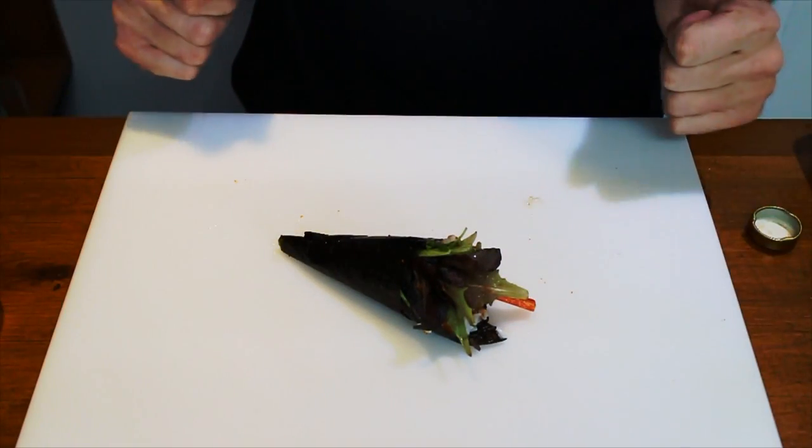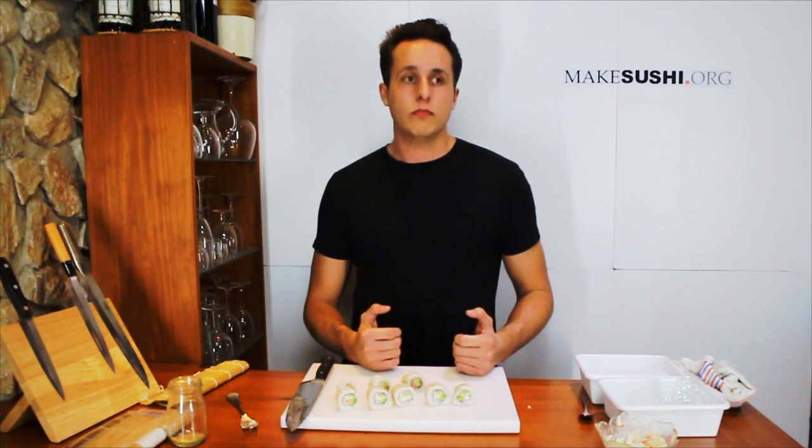One hand roll finished. Thank you so much for watching. If you enjoyed it please press the like button and if you want to see more please subscribe to my channel. Thank you very much.